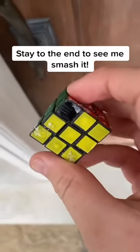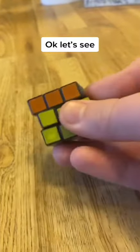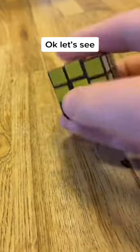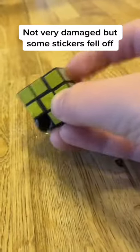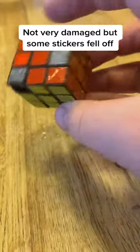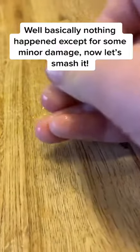Stay to the end to see me smash it. Okay, let's see. Not very damaged, but some stickers fell off. Basically nothing happened except for some minor damage.